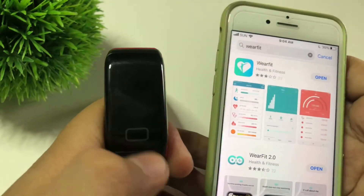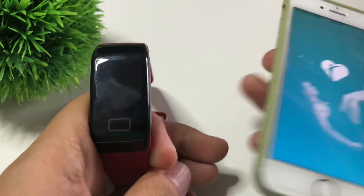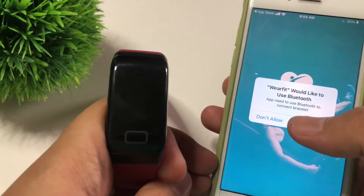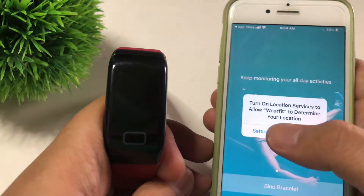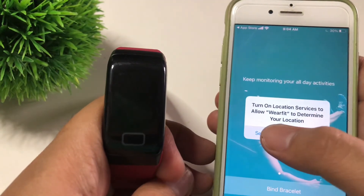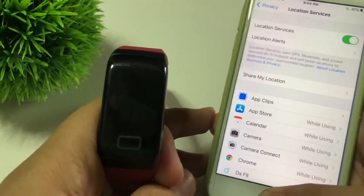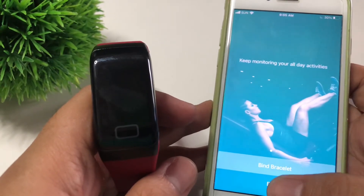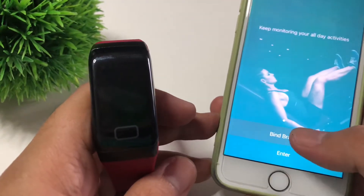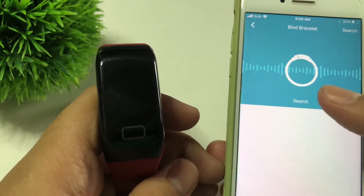We have already downloaded our WearFit app, so all we have to do is open it. WearFit would like to use Bluetooth, so just click OK. If you want, you can also turn on your location or GPS. Then let's click 'Bind Bracelet' and click Search.